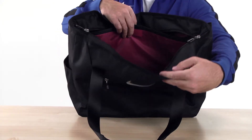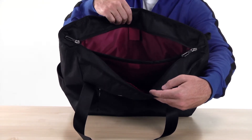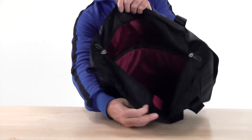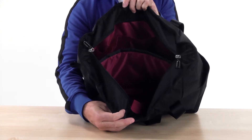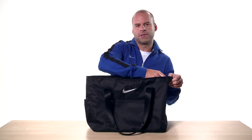Inside, the Elite Tote cushions and protects your laptop with a sleeve that fits most laptops and tablets, and there are more pockets to keep your cords, batteries and other things organized. This sophisticated roomy bag has ample storage to easily contain a full day's work and it looks good too.